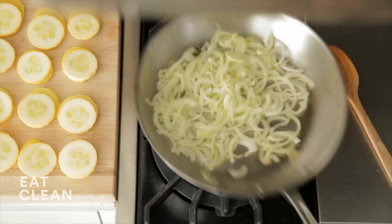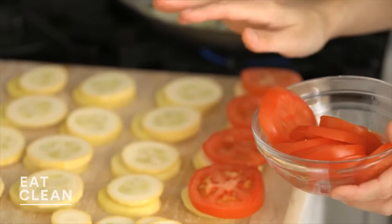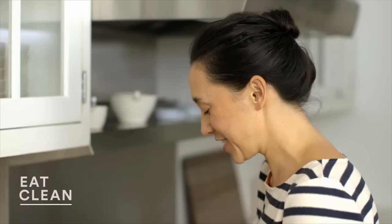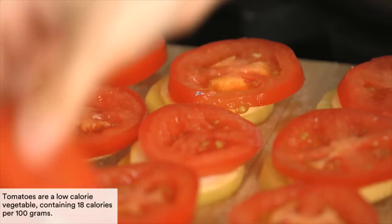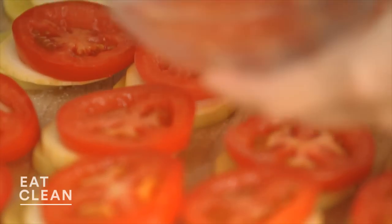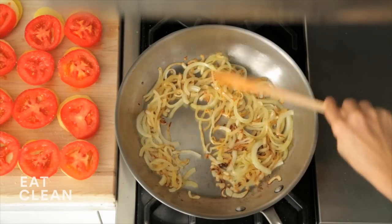Check on our onions — getting there. Now the tomatoes. This is also really great if you have extra hands in the kitchen — I find this is a fun task. People like to arrange things like this. These tomatoes are nice and juicy and plump now, but by the time they're finished cooking, they're going to become caramelized, so tasty. Season. And these onions are looking like they are ready to go.